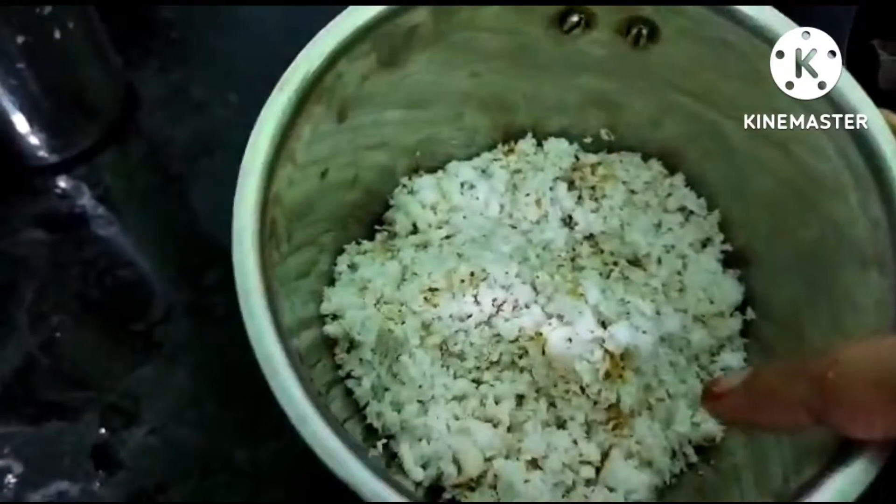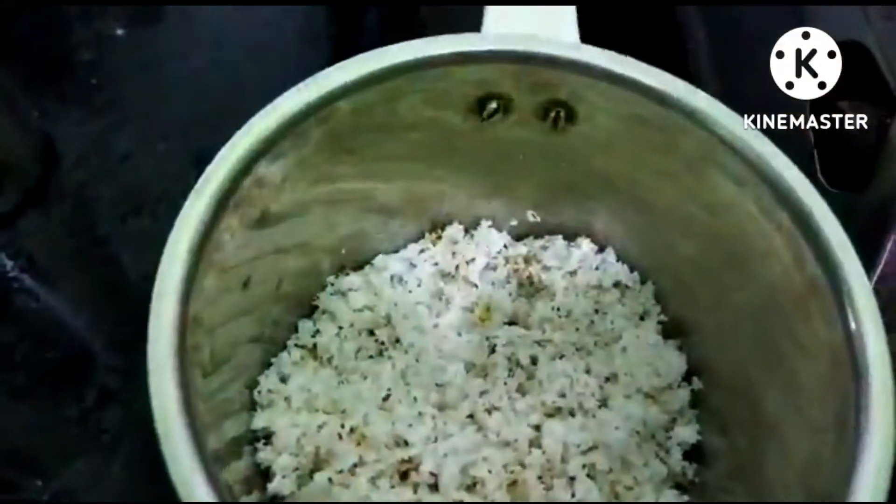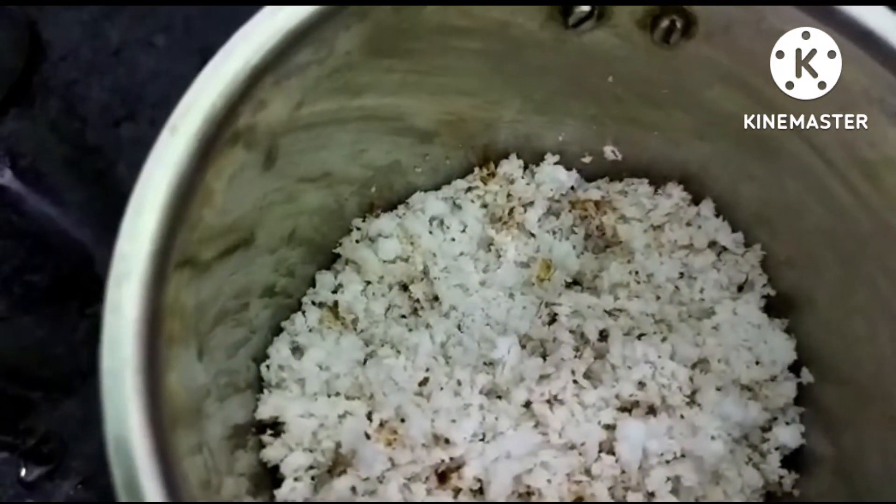Friends, please show us how we can do it. We have a mixture in a mixer. We will put the ingredients in the mixer and pour the dough. We will put the dough in, then add a spoon of dough.